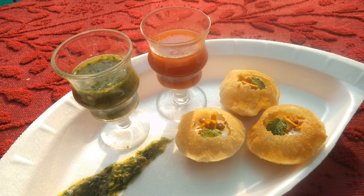Finally, sweetened beaten yogurt is generously poured over the shell, and the finished product is garnished with sprinklings of crushed sev, mung dal, pomegranate, and finely chopped coriander leaves.